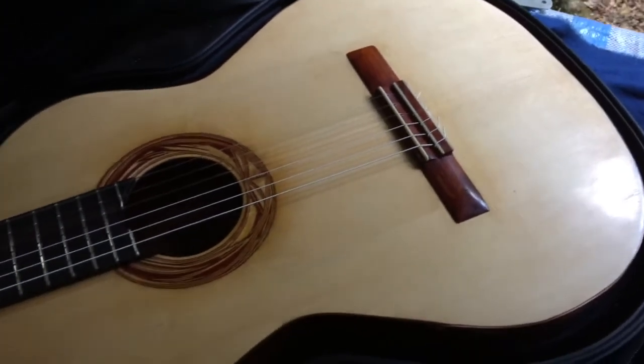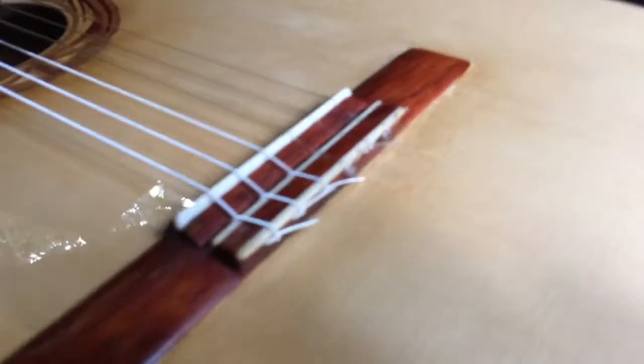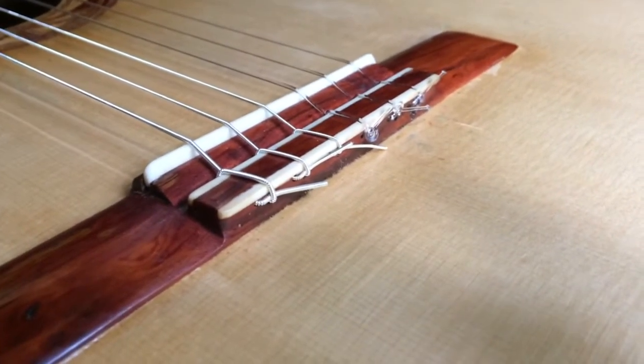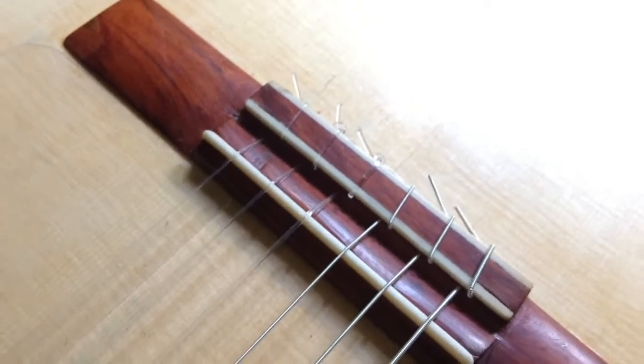The bridge is a 12-hole bridge. I'm not sure if you can see that in there. It's a little bit different the way it's wound — I really like this style.